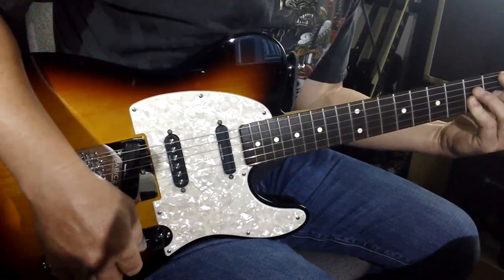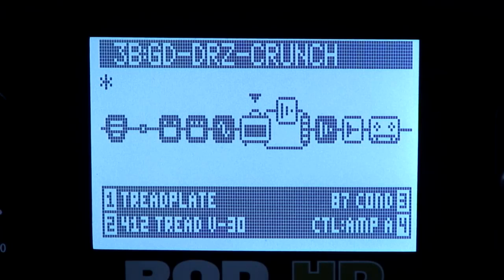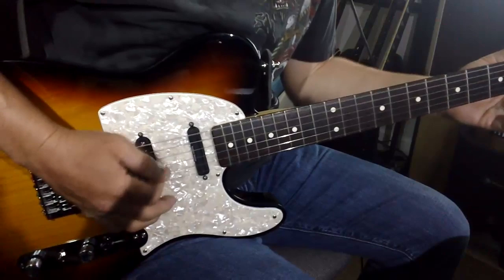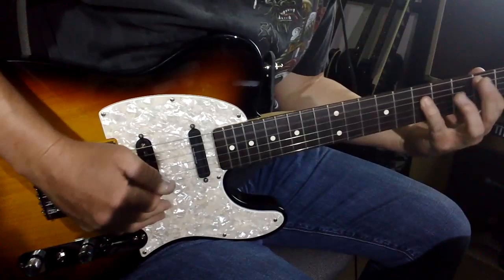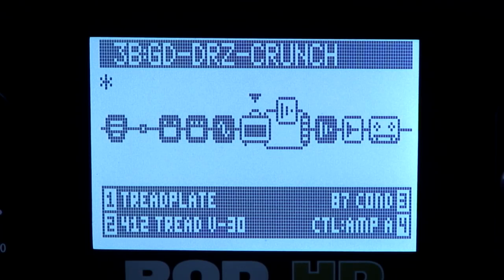Now let's change the amp again — let's go to the Tread Plate model. I really like this model. I'm going to leave all of my other settings as they are. I really like the low end. Since they've adjusted these models they don't sound flubby to me anymore; they're a lot tighter and you can really hear the chunkiness.